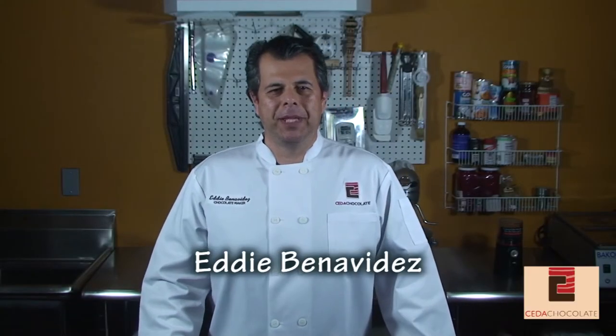Hi there. My name is Eddie Benavides. I'm the chocolate maker and owner of Sal Chocolate. We are the first, and so far only, bean-to-bar chocolate maker in the valley. In this video, I'll take you through the bean-to-bar process of making chocolate.